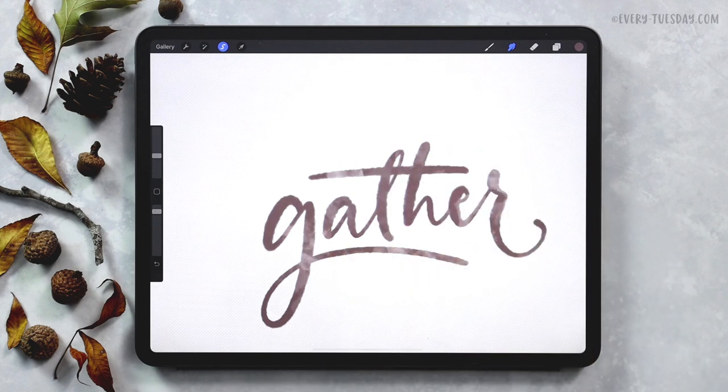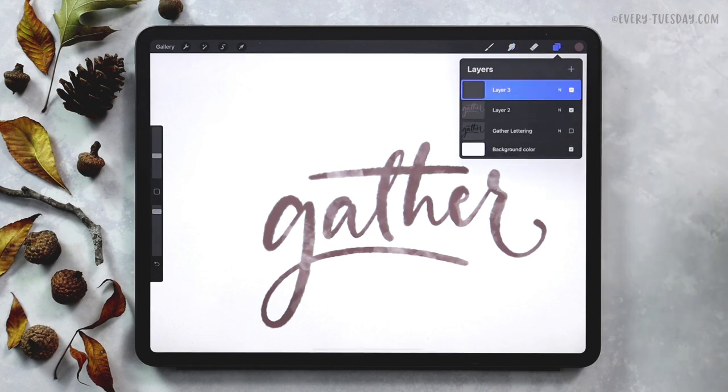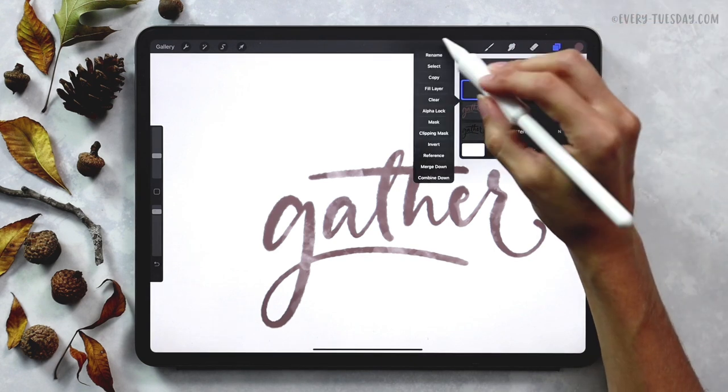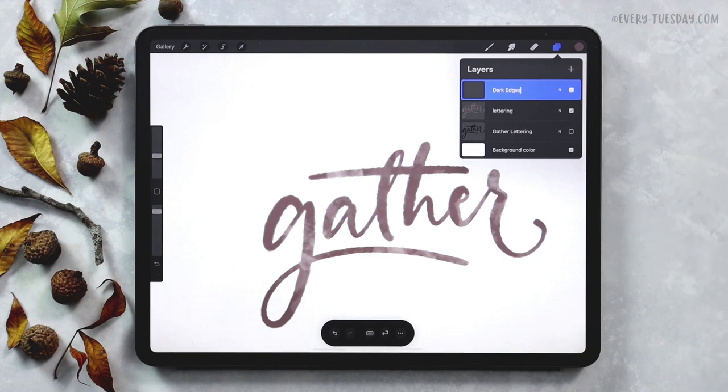Once you're happy with how your texture is coming along, the next thing we're going to do is apply some dark edges. In traditional watercolor lettering, as your water pools and dries it'll push some of the color to the edges of your lettering, and when it dries the edges are just a little bit darker depending on where the water pooled up with the individual strokes. We're going to mimic that right now. We can deselect our lettering and create a brand new layer right above our lettering layer — I'll label this one 'lettering' and the layer right above it 'dark edges'. We're going to apply a clipping mask to this since we're adding on top of our lettering.